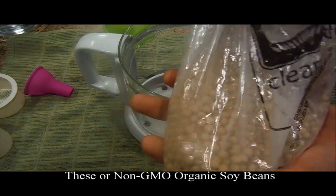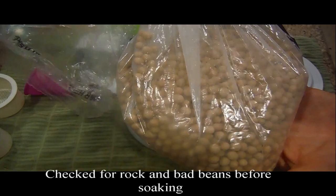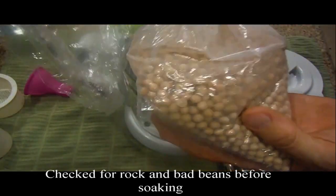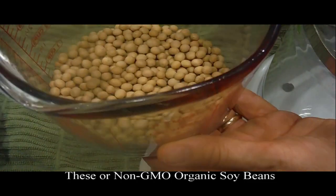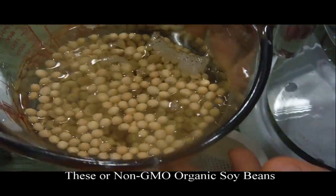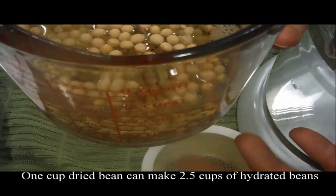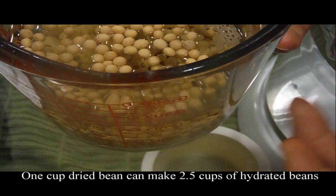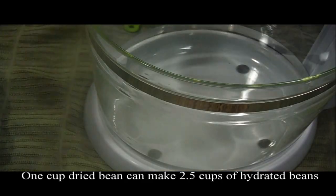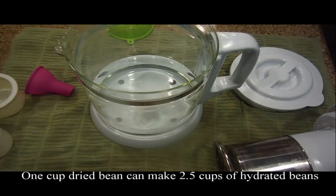I got these beans at a local store. When you get them, you have to wash them just like regular beans from a dry bulk shop. I haven't found any bad beans and there are no rocks. Put fresh water in — this is what it looks like. I put in twice as much water as beans, so as the beans start rehydrating they'll be ready. Measure your beans — this is exactly one cup.